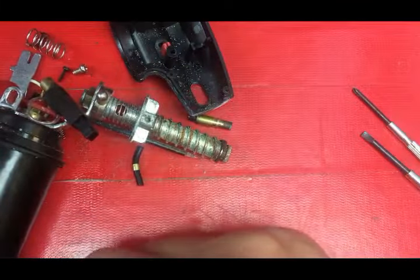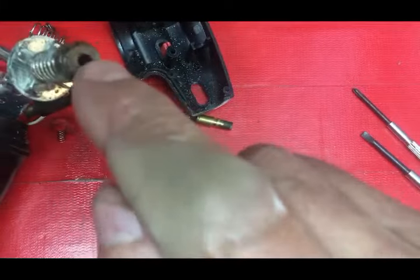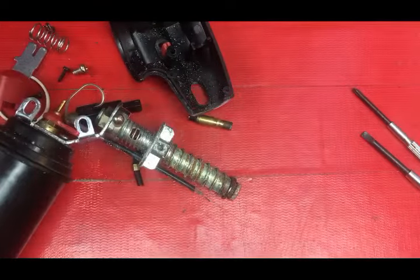You'd take that valve and clean it. Otherwise, high probability is if the ends of this thing look as bad as this one, you're going to be throwing it away anyway. That's all I'm going to do for that particular torch.